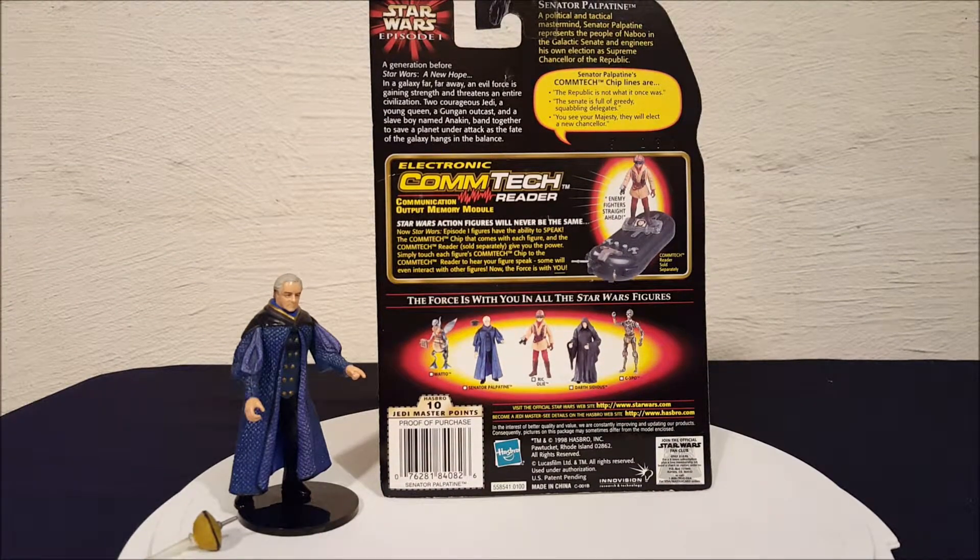Senator Palpatine — a political and tactical mastermind. Senator Palpatine represents the people of Naboo in the Galactic Senate and engineers his own election as Supreme Chancellor of the Republic. Senator Palpatine's Comtec chip lines are: 'The Republic is not what it once was.' 'The Senate is full of greedy, squabbling delegates.' 'You see, Your Majesty, they will elect a new chancellor.' And those were all lines he had in The Phantom Menace.